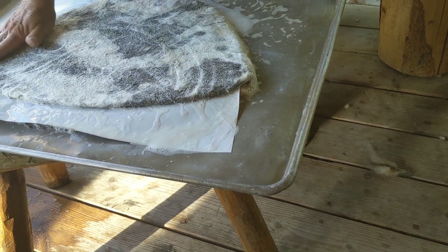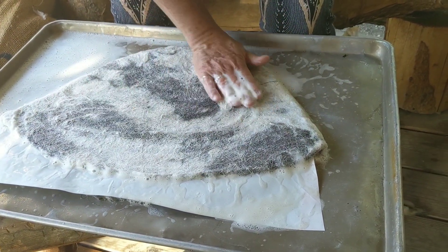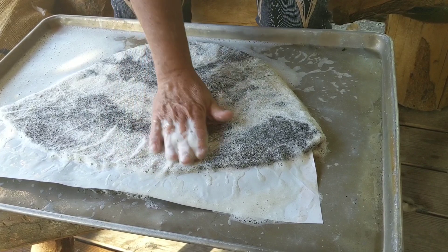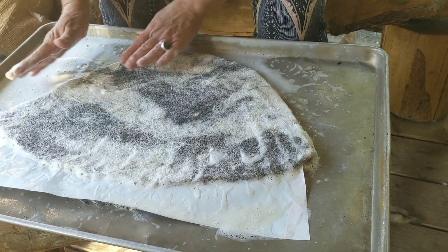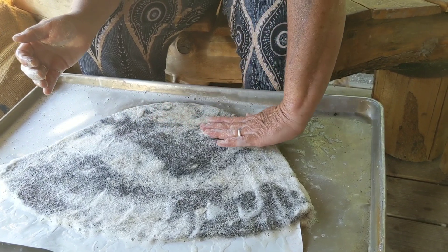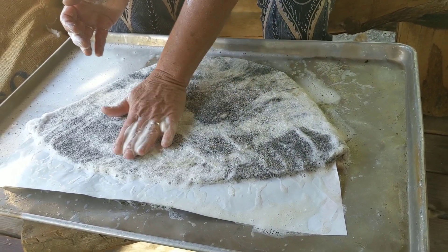I'm just going to gently rub — not real hard — and gently slide over that soapy wool. Sometimes I'll start with just little tiny movements to make sure I'm not moving those fibers. Notice that as I'm rubbing, I'm making this little corner with my thumb, and I'm making sure I felt right along the edges, right along the edge of the resist, so that the top and the seams of that hat are being felted.